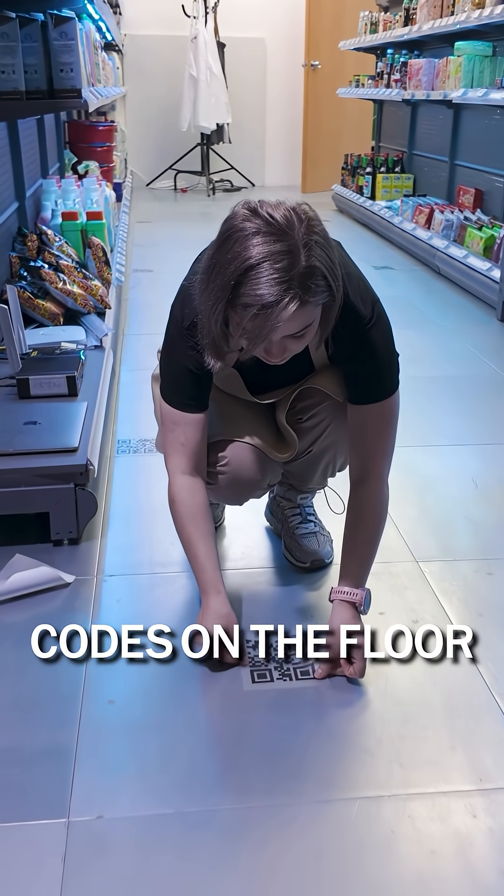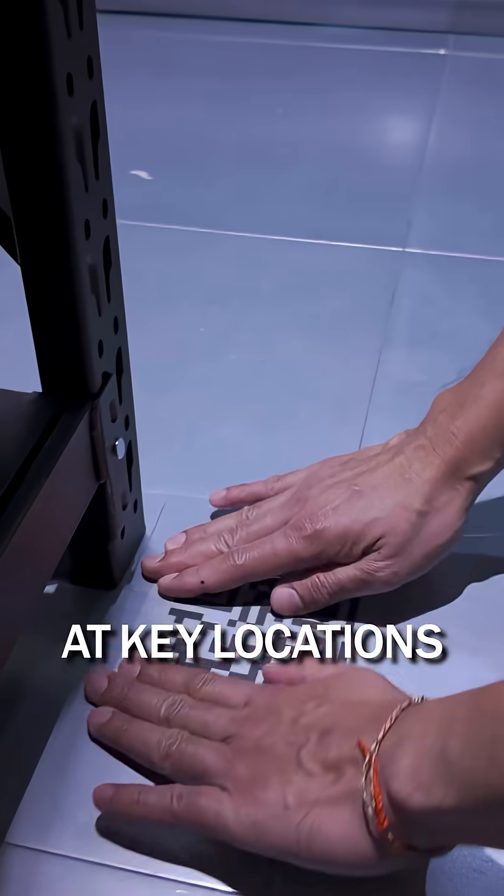Step 1: Place QR codes on the floor at key locations. These act as special anchors for instant calibration.